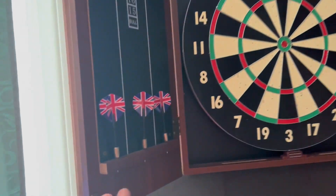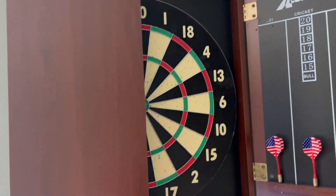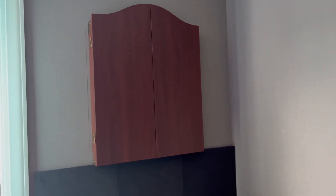What's good about this is it has storage inside the doors for the darts, and you can also close it up when the boys are not wanting to play, and you would never even know it's there. You could even add something cute to the front of the cabinet, and they would just think it was something pretty on the wall sitting in their boy cave.